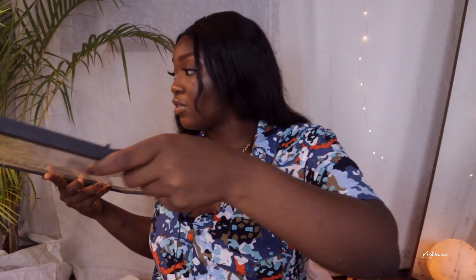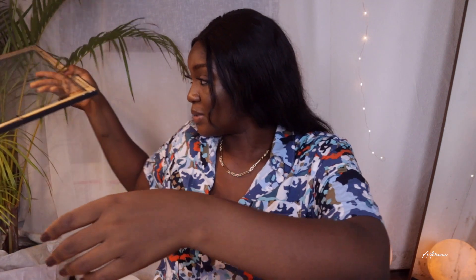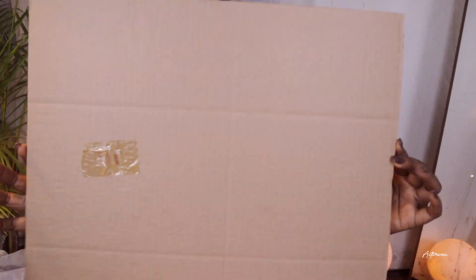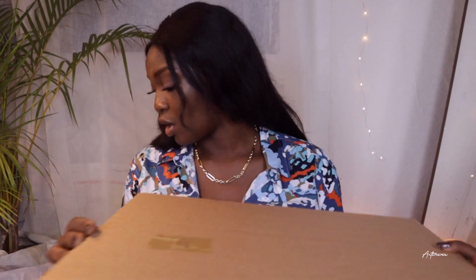I'm taking the cardboard and putting the rest of it aside. I'm going to use this as a guide to cut out my white cardboard.